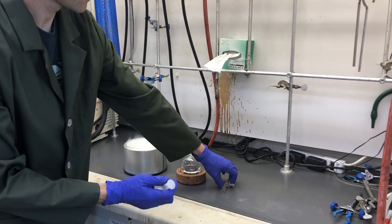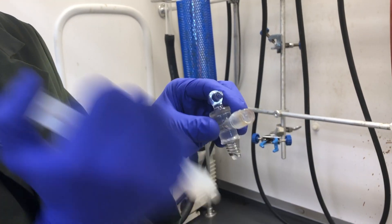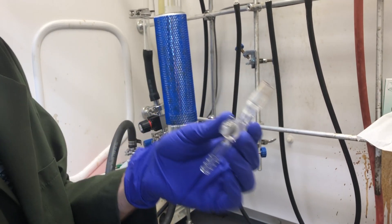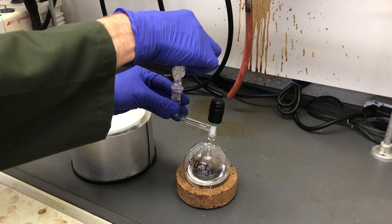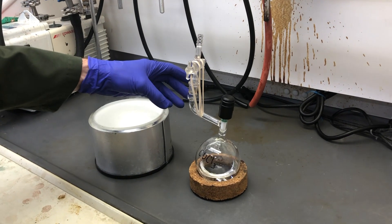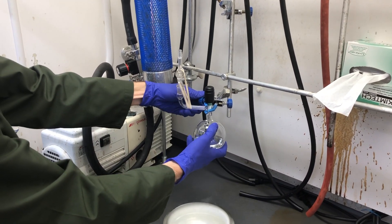Mitch is using a Teflon stopper storage flask for this procedure and he'll attach a hose adapter. Using silicone grease here is necessary for an airtight seal. Rubber bands are used to hold the pieces together, and the flask is then mounted on a clamp and attached to a rubber hose on the Schlenk manifold.